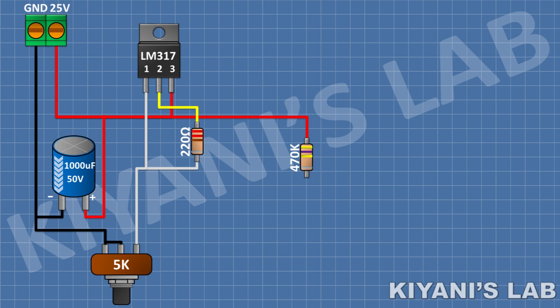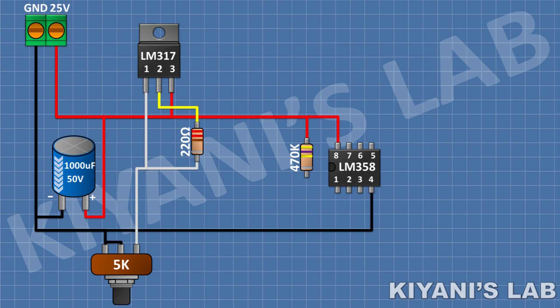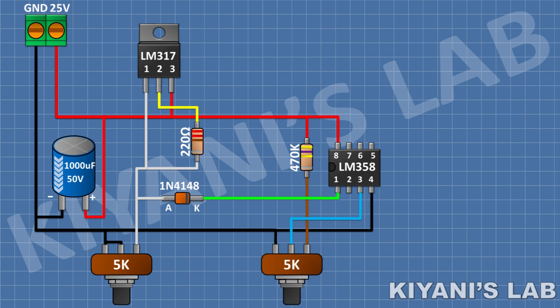After that, I'm gonna connect the LM358 IC and connect its pin number 8 to positive supply and its pin number 4 to ground. After that, I'm gonna connect a 1N4148 diode and connect its cathode to pin number 1 of the IC and its anode to pin number 1 of the regulator. After that, I'm gonna connect a 5K potentiometer and connect its 1 side pin to the remaining pin of the 470K resistor, its center pin to pin number 3 of the IC, and its other side pin to ground.